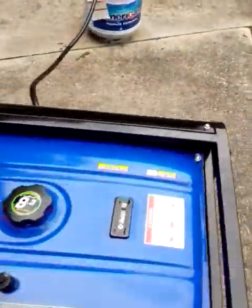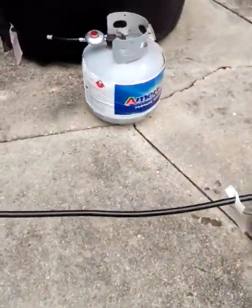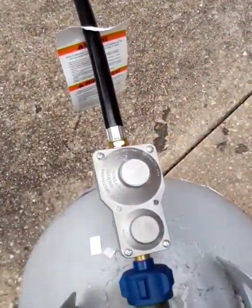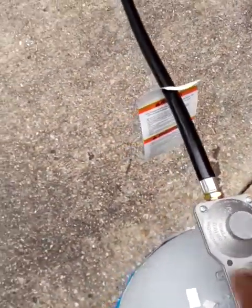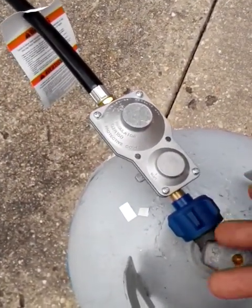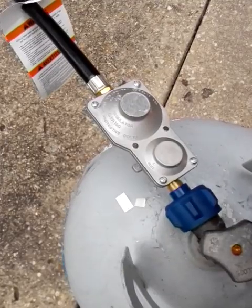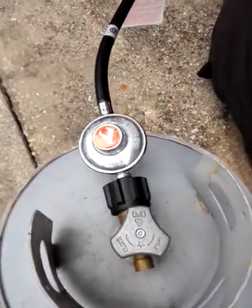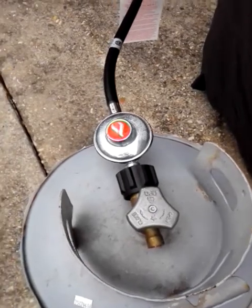I see a lot of guys doing all these modifications on their regulators. This is a two stage, but basically all it is is it just breaks it down into a LPH, which is low pressure. And this is just a straight low pressure regulator — no more than one pound.